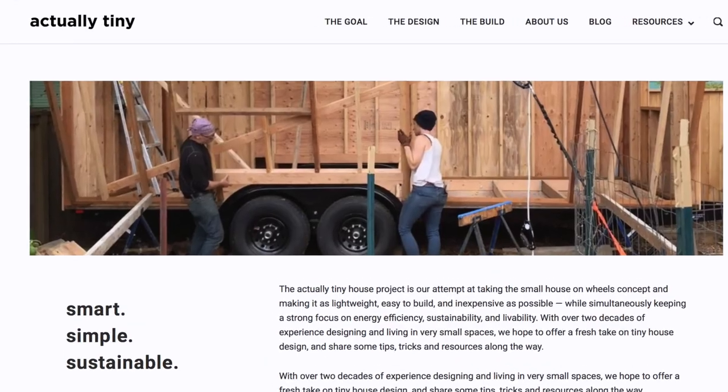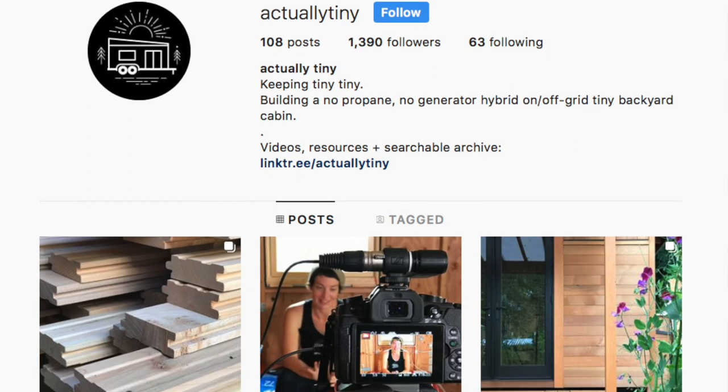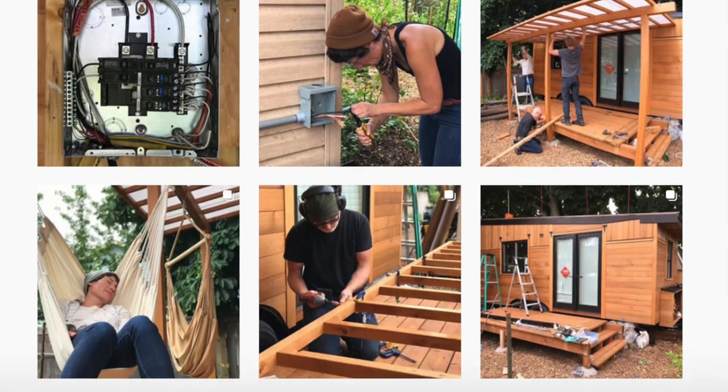That's it for now. If you like this video, hit that like and subscribe button. Also head over to actuallytiny.com for more free tiny house resources, and follow us on Instagram at Actually Tiny where we upload a daily build blog of everything we're doing on the tiny house, including time-lapse videos. Thanks for watching — have fun building your tiny house!